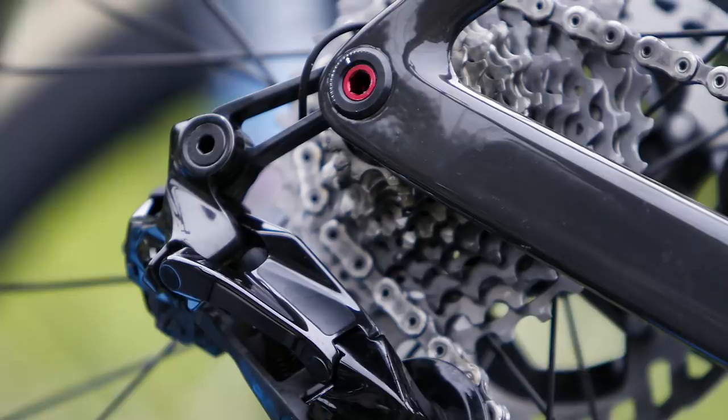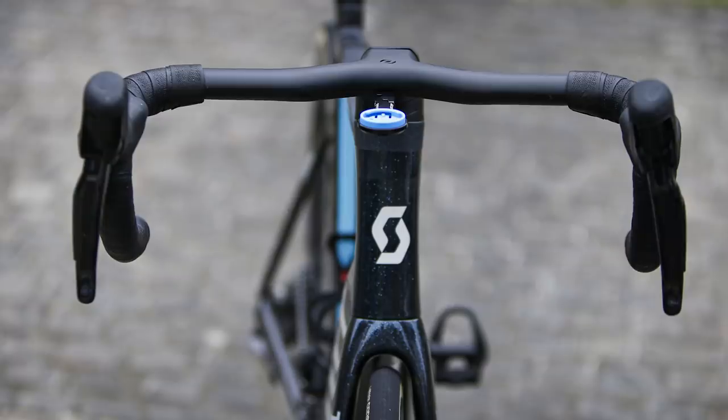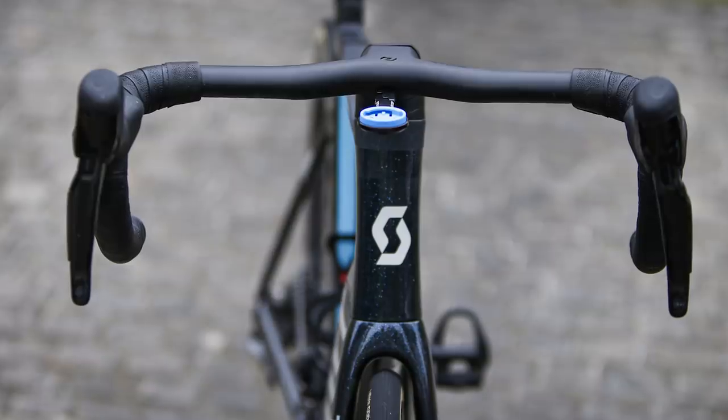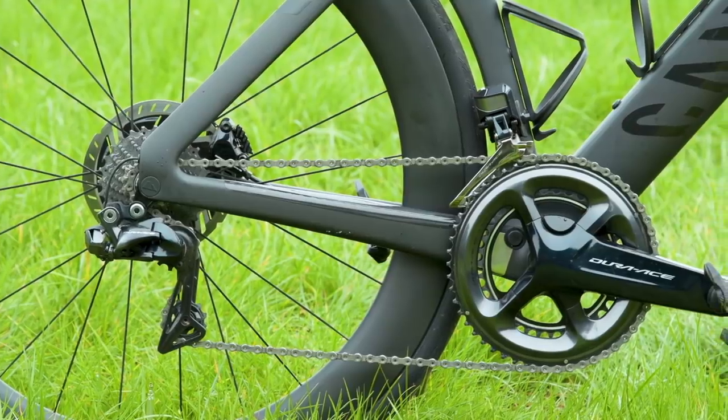However, one key question remains unanswered. With a wire feeding into the frame from both the front and rear derailleur, it's impossible to know whether the groupset is fully wireless, semi-wireless, or fully wired, as with Dura-Ace Di2 R9150.